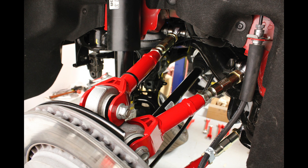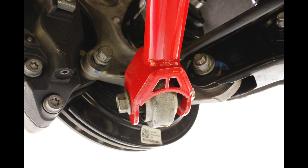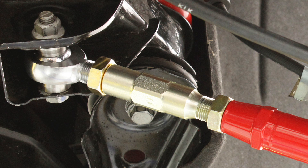The on-car adjustable versions are the perfect solution for anyone who routinely races their Camaro and makes alignment changes on a regular basis. The heavy-duty center adjuster allows you to make alignment changes without removing the link from the car.